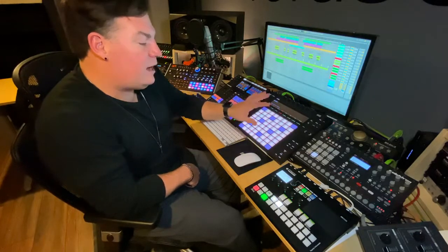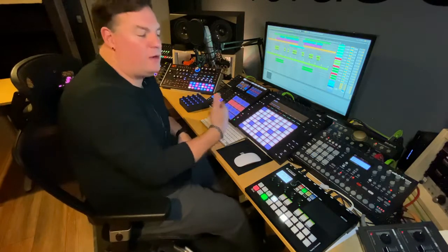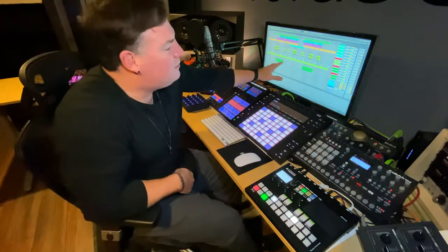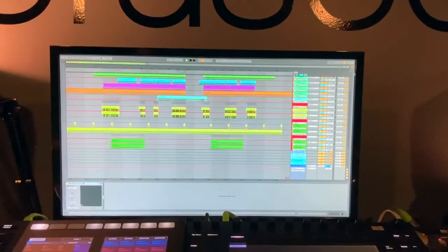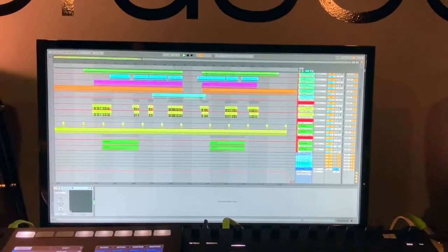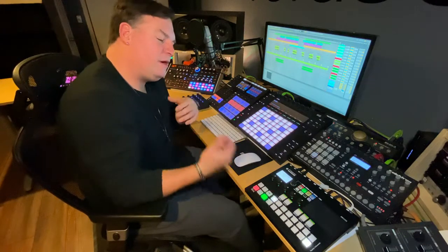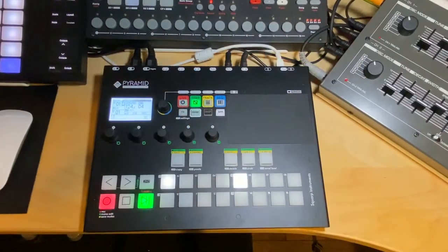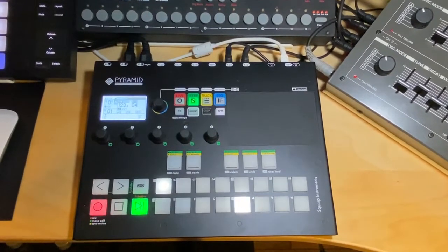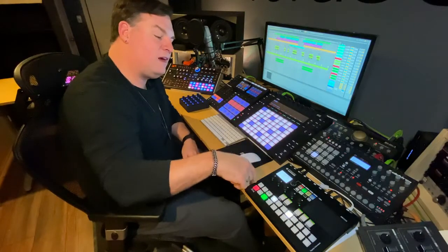Ableton Push is my keyboard, my drum machine, my everything. It allows you to control every single parameter inside of Ableton. And Ableton itself is my digital audio workstation — this is where I record and program all my music. I happen to be an Ableton certified trainer, one of a few in Canada. To my right here, I have the Squarp Pyramid. This is a sequencer that's quite similar to the Pioneer Toraiz Squid, just with some different characteristics, and I use this to control a number of my drum machines and synthesizers in the studio.